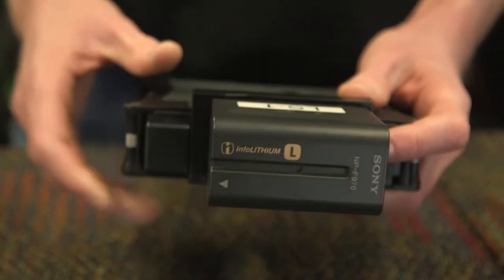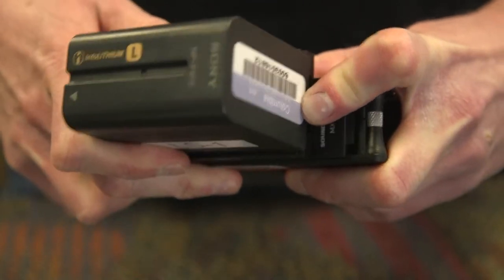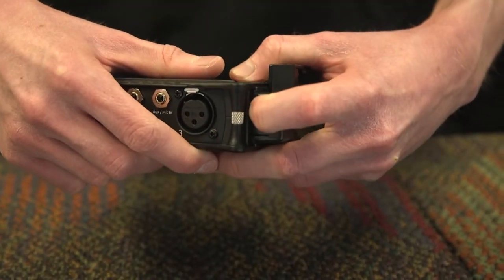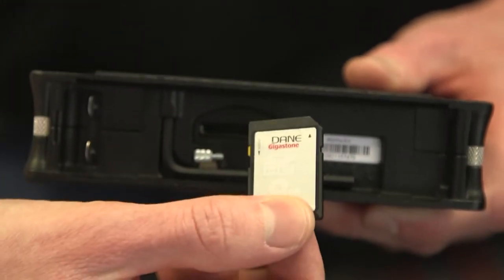On the back of the device, you will find the Sony L-mount battery, which is removed by pressing in on the side and sliding the battery out. You will also find the Sony battery sled, which is removed by pushing in on the side and carefully pulling it away from the device. Underneath the battery sled, you will find your SD card.